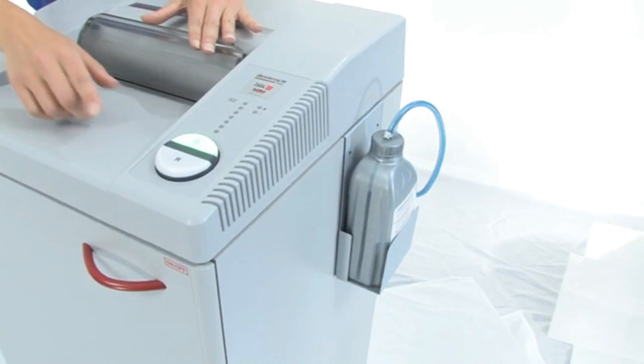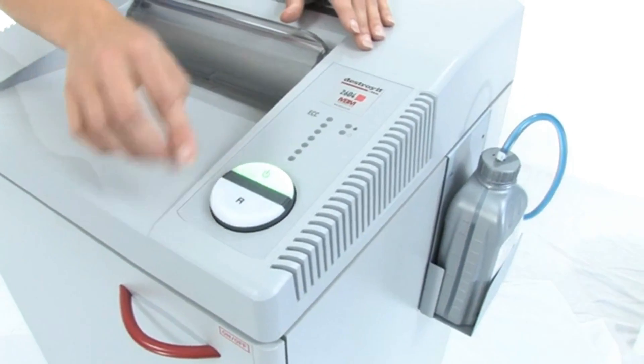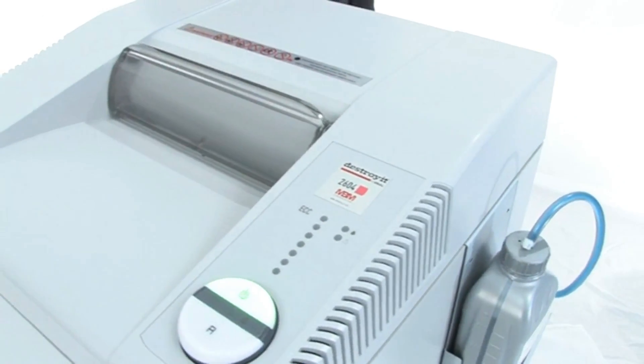Now over here we are going to do some shredding, but first I want you to see there is an easy on, easy off switch, there is reverse, and here is the electronic capacity control which tells you if you have put too many sheets of paper in.